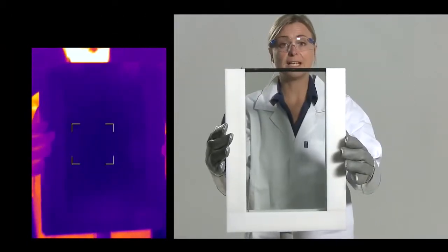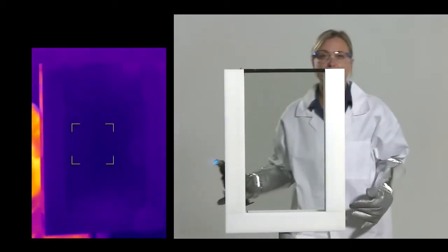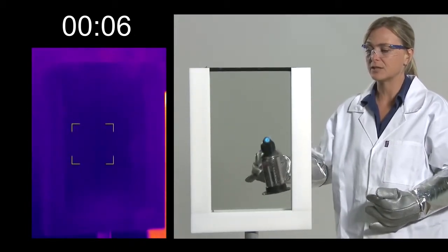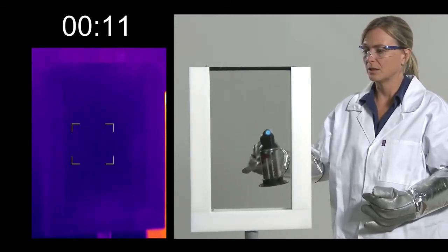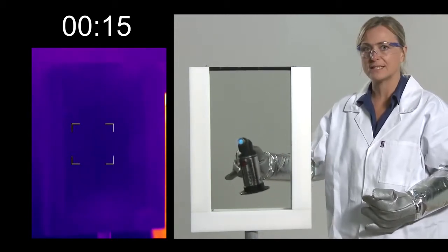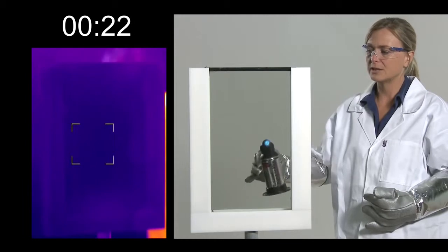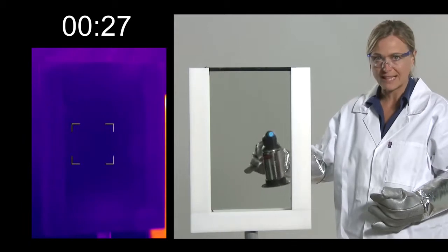So this is the triple glazed unit. I've not done this before, so it'll be very interesting to compare how much heat is retained and how much is lost — what we saw there on the double glazed unit and of course on the single. We are of course expecting this to have a significantly higher heat retention than the double.